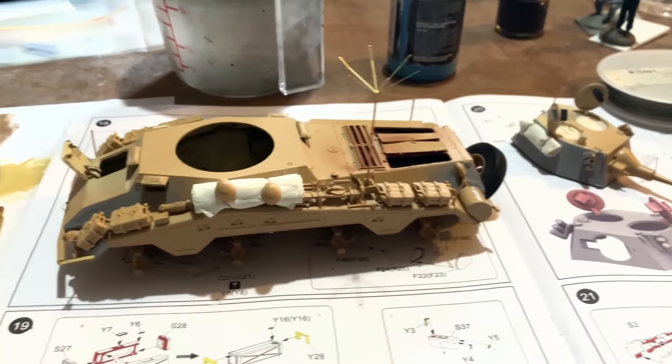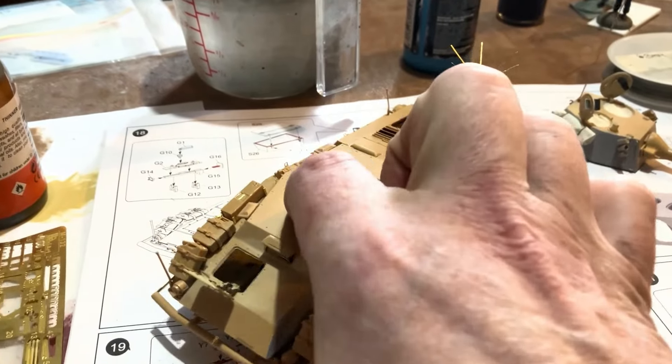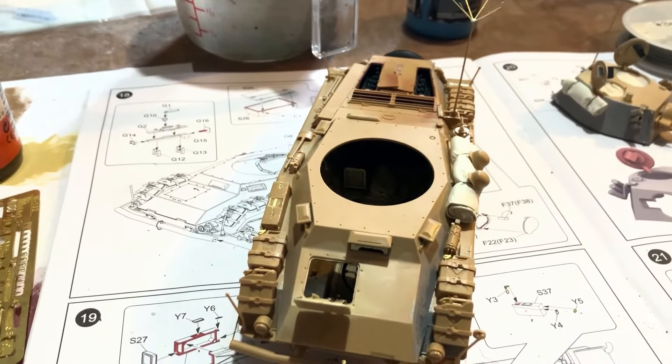G'day my friends! So we've got the actual Puma now finished. I've built it all up, but now I'm going to be adding a whole heap of little details to it.